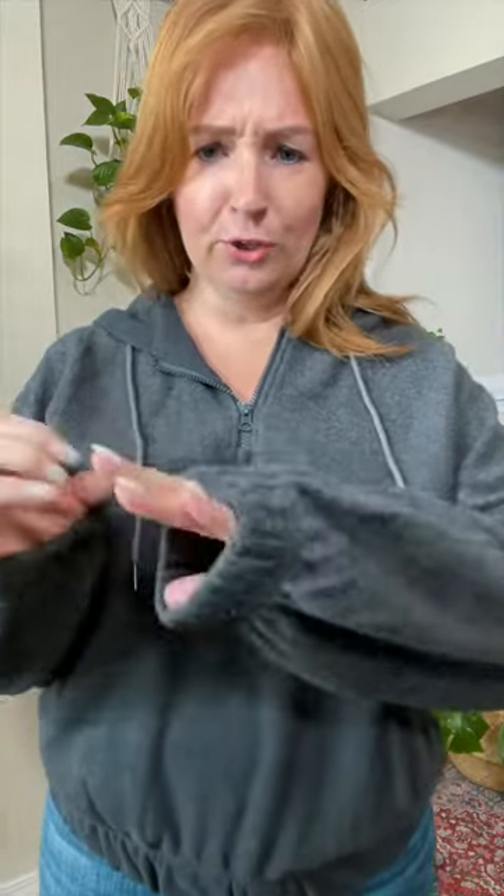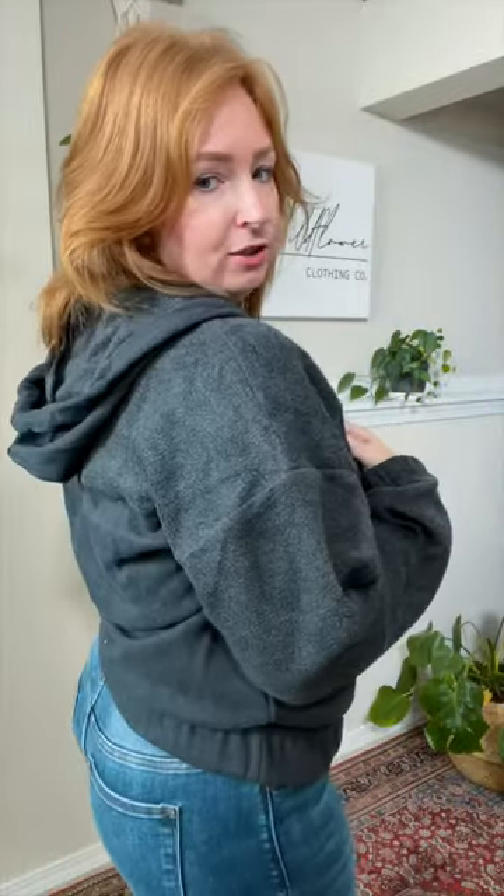This is like a sportier zip-up, half-zip hoodie. It has this thicker elastic band here, so it's banded and it blouses up. Kind of reminds me of like a workout cover-up deal. The longer sleeves have an elastic here, but it is loose — this is not tight at all. You have the zip here with the strings and the hoodie.